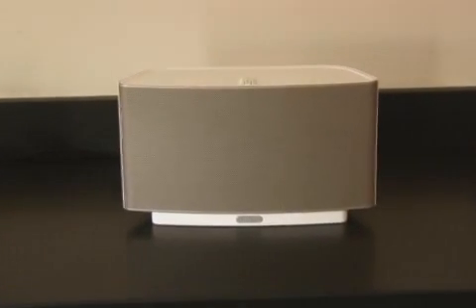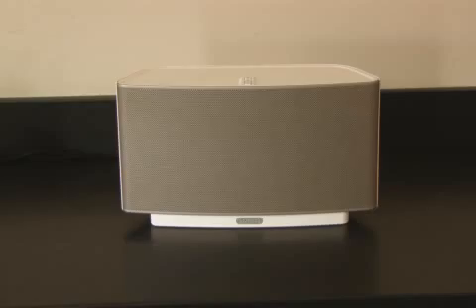The beauty of the S5 is that you can put it virtually anywhere you want music. You just plug it in. To access all the music on the internet, you simply wire one S5 or a zone bridge to your router, and then all the rest work wirelessly.